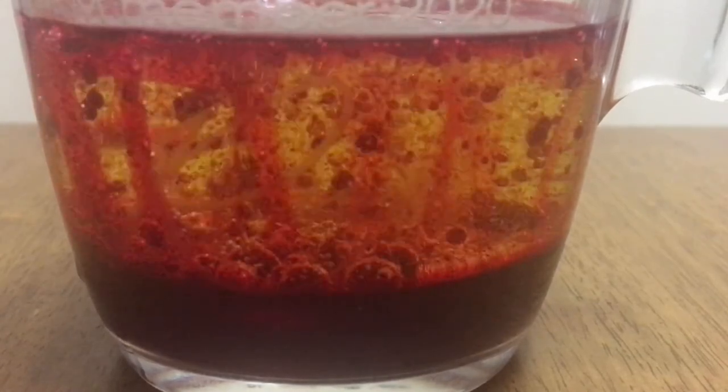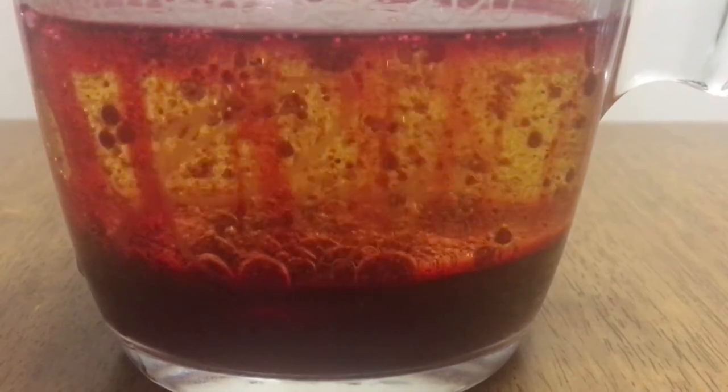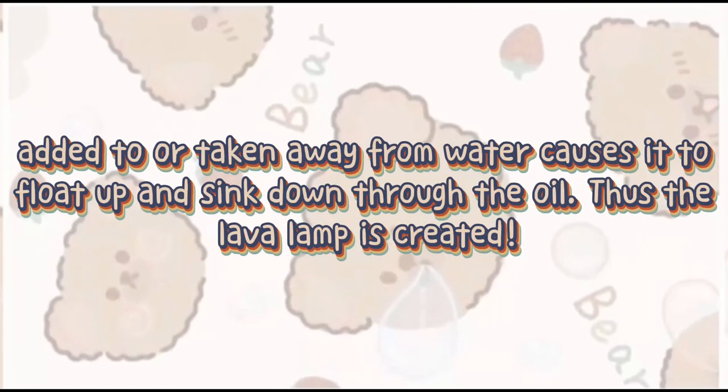Pour in the baking soda and water solution. How it works: when enough bubbles pop, the water and remaining gas becomes more dense than the oil. So the ball of water sinks down through the oil and joins the rest of the water. Changes in density as gas is added to or taken away from water causes it to float up and sink down through the oil. Thus, the lava lamp is created.